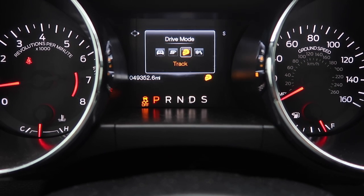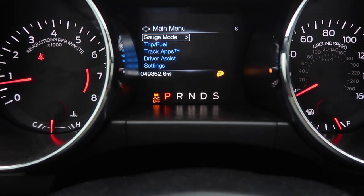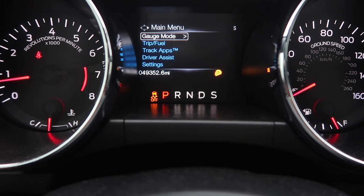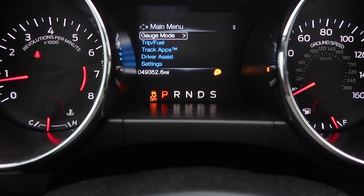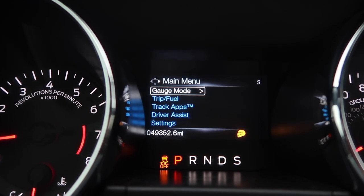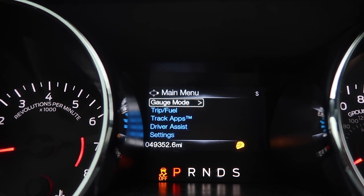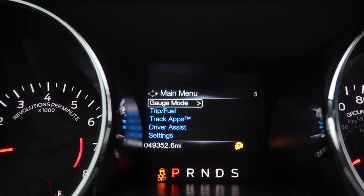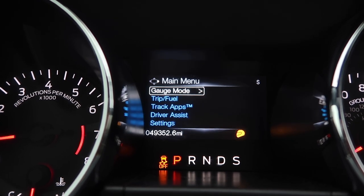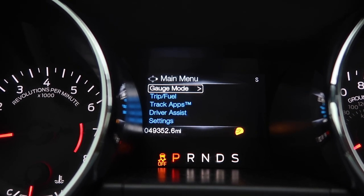If you go to track mode, it says in the corner that traction control is off, but it's not completely off. If you want to completely turn off advanced traction control — every traction setting on this car — put the car in track mode first. Then go to the traction control toggle switch and hold it up until you see the message 'advanced track off.' Once you see that message, it means you have no traction control and you're in complete control of the car.